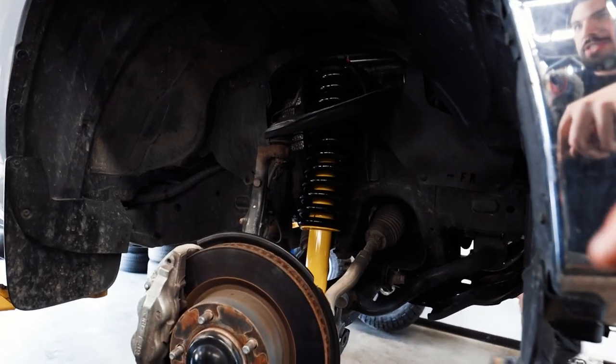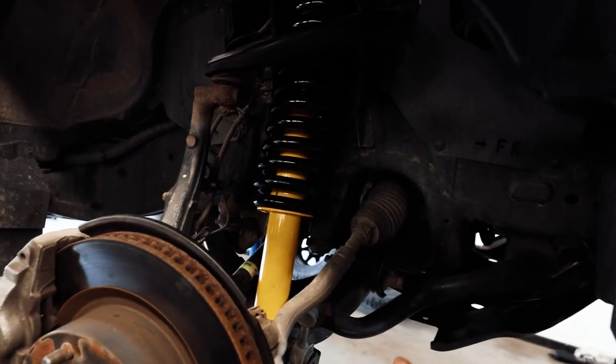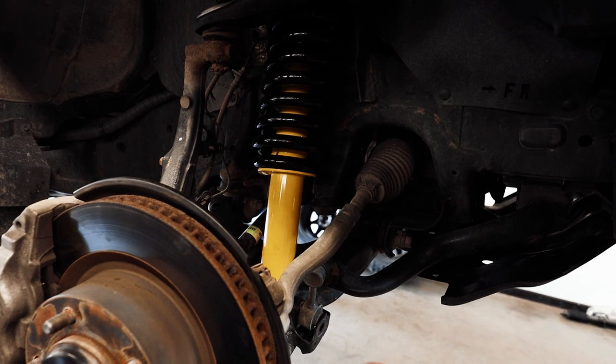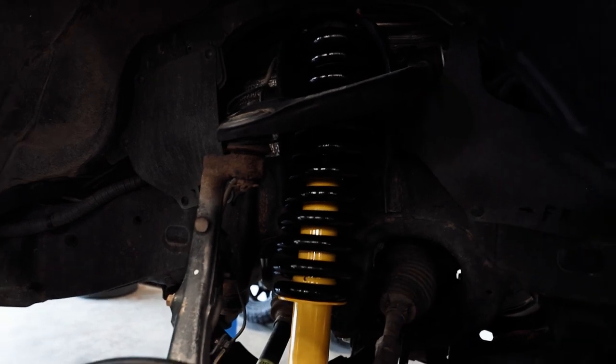Just like that, both sides are done. We did the exact same thing on this side as the other side. Start with the sway bar, then the lower bolts, then the knuckle bolts, then the top bolts — pull it out, put the new one in, reverse the process, and you're good to go.